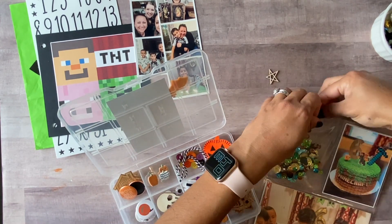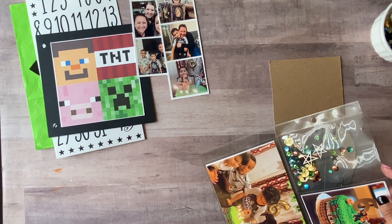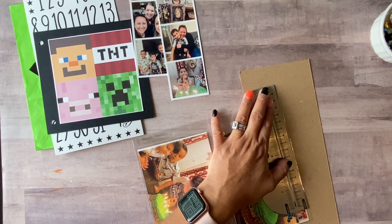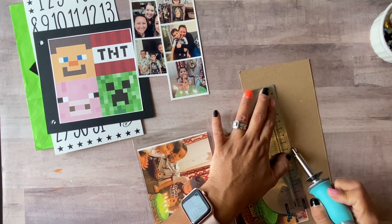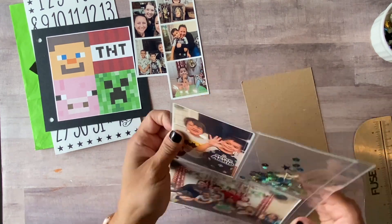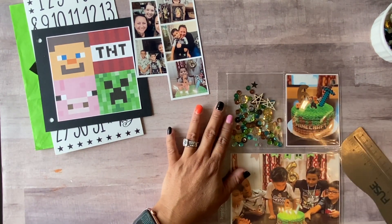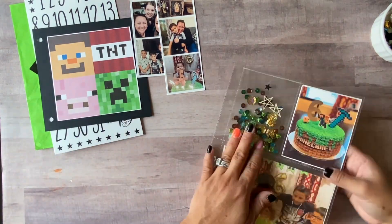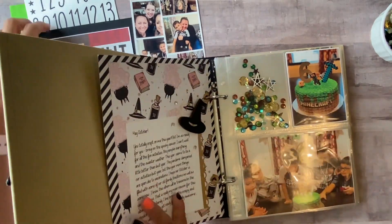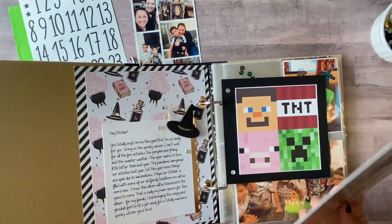I also decided to add these wooden veneer stars for a little more interest. Here I am fusing my pocket together — I find that when you let it heat up for at least 20 minutes it's usually good to seal your pockets, so that's just a little tip.